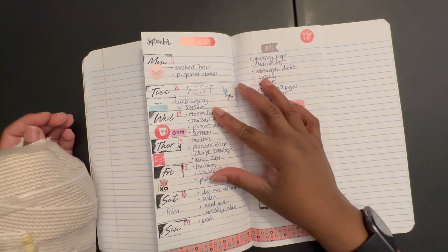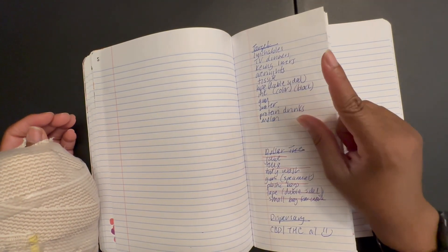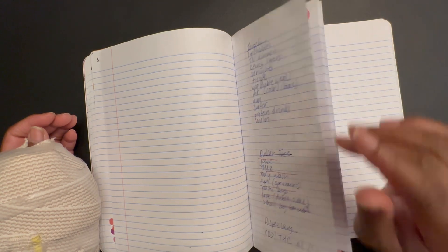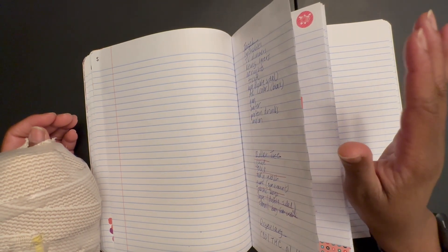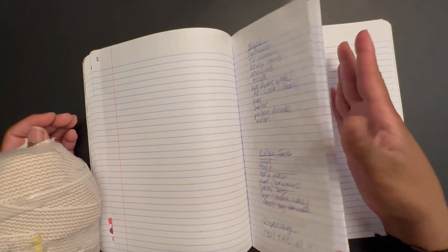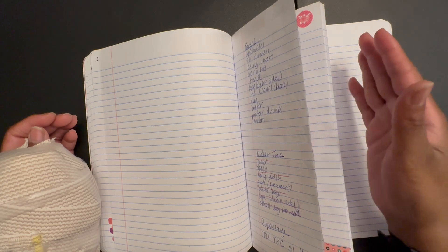I enjoy the weeks. It's just I wish it was a little bit bigger, which is why I initially cut down my journal notebook that is this size. It's a regular graph notebook and I cut it down.